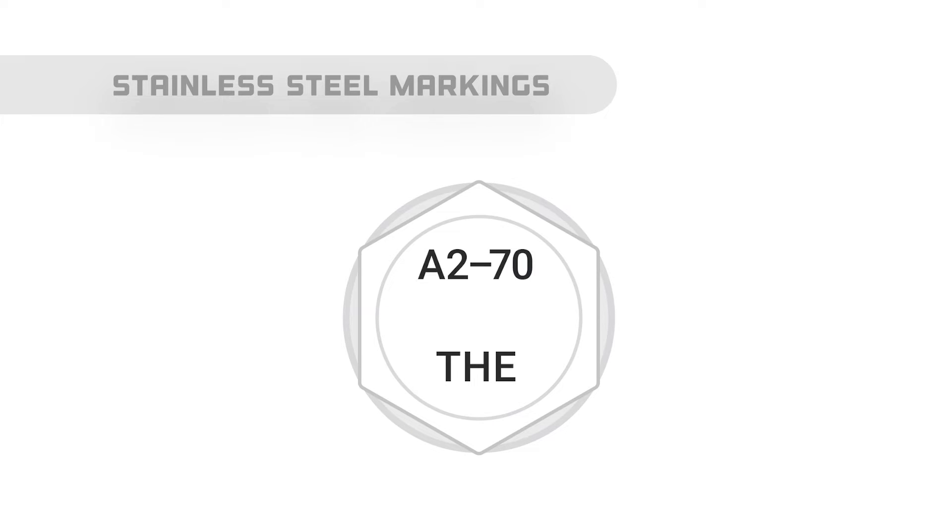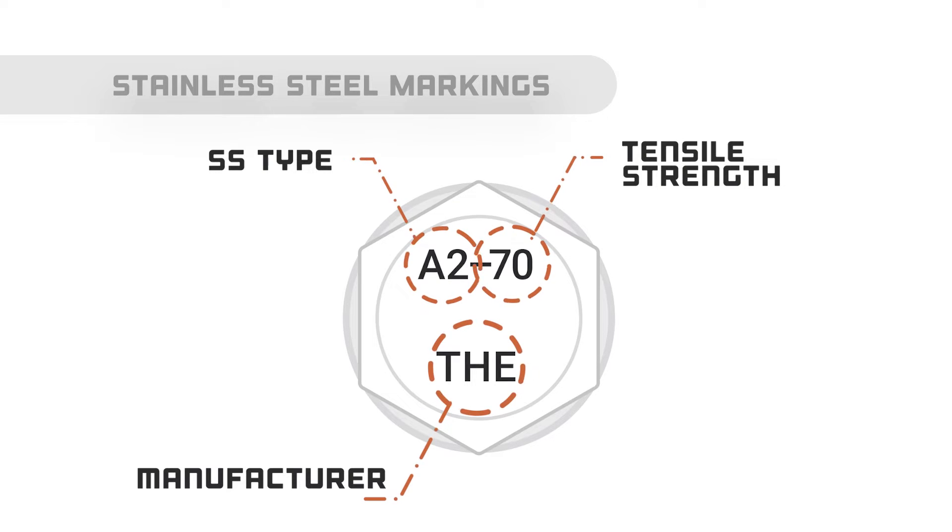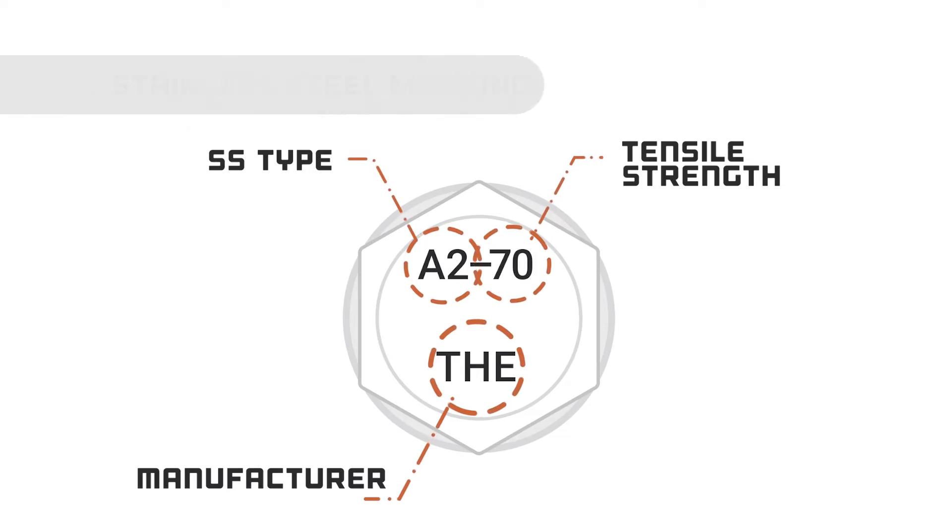Stainless steel markings vary. You may see two markings separated by a dash — the first represents the type of stainless steel, and the second indicates the tensile strength. You may also see letters or numbers that indicate the manufacturer.